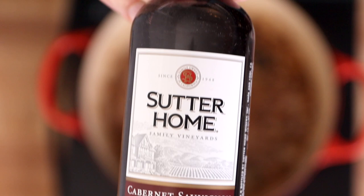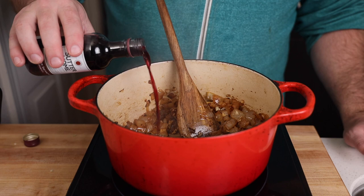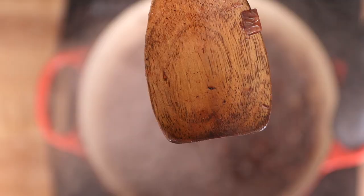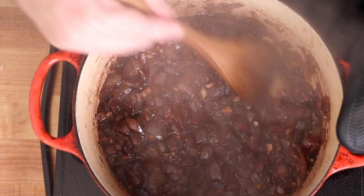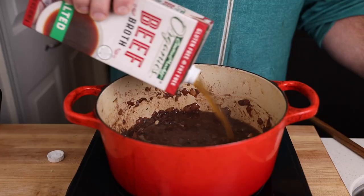Now we're going to need some wine to deglaze our pan. This is an important step in getting a super flavorful sauce because we have all of this fond — or burnt stuff — at the bottom of the pan, and when we add the wine it's going to help loosen that up and absorb into the sauce to give us more layers of flavor. Unfortunately the wine doesn't do everything for us — we have to scrape away at the bottom of the pan. Having a flat wooden spoon is super helpful, and we're just going to keep scraping until all of that is lifted off the bottom and absorbed into the sauce.